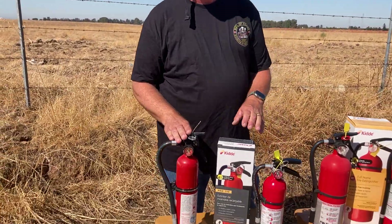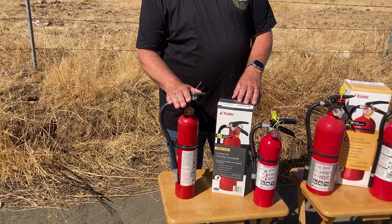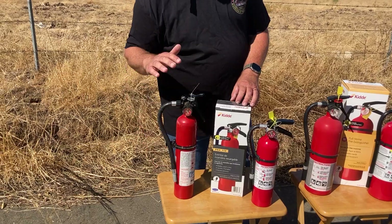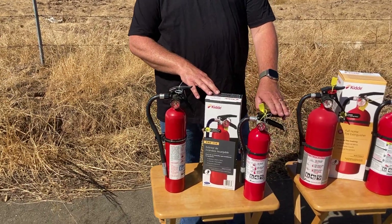Now these are all dry powder. We have a two and a half — this one has been recalled. What you would do is actually get in touch with Kitty on their website, provide the serial number of the recalled unit, and they will send you a replacement.